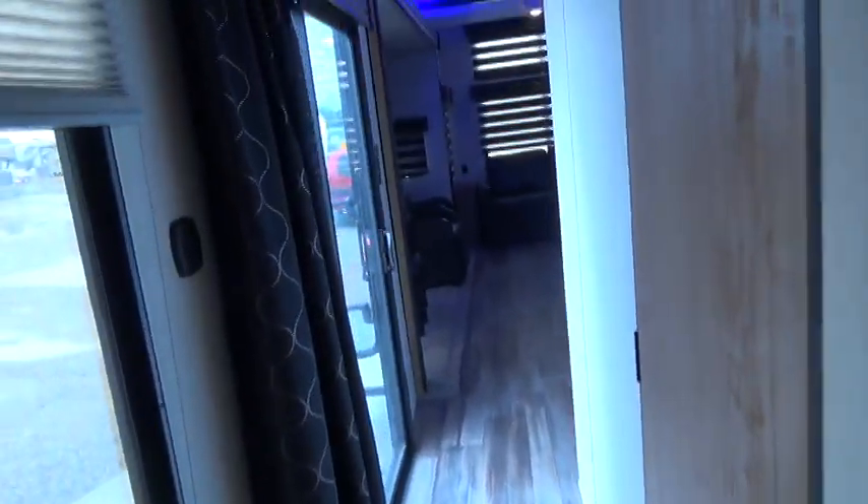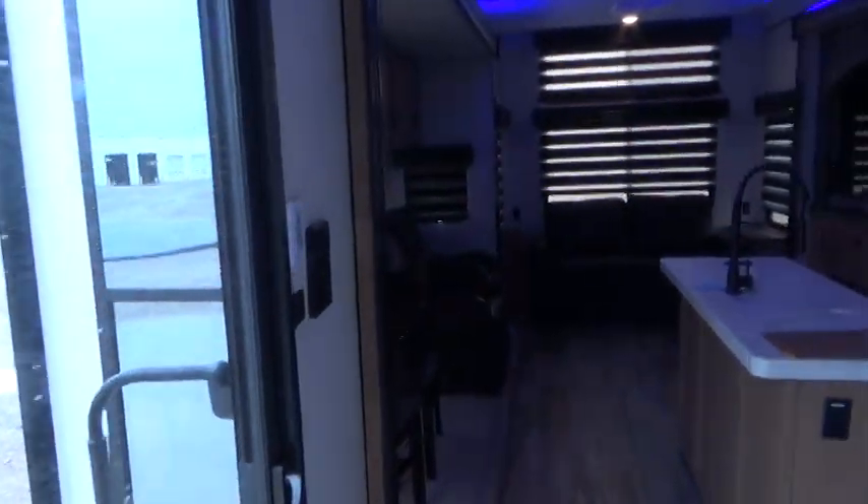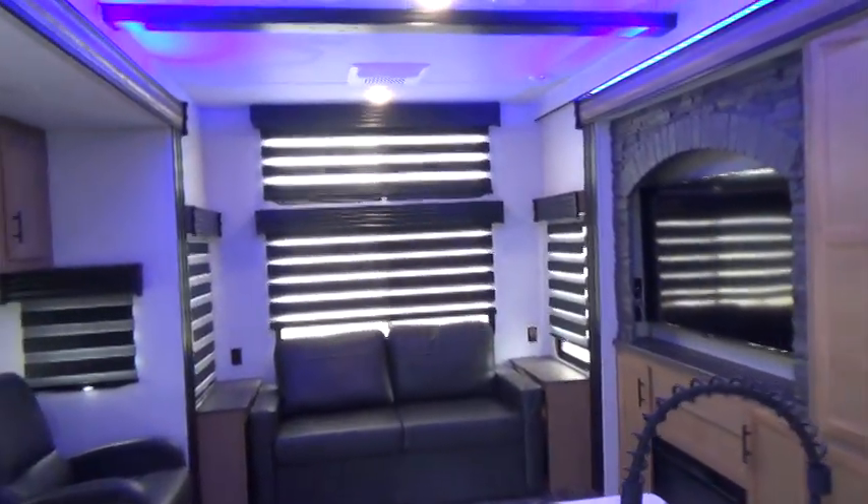Well, that pretty well takes care of the walkthrough. I want to thank you for buying your unit from Holman's, and know that you're going to enjoy your use of it. Thank you again.